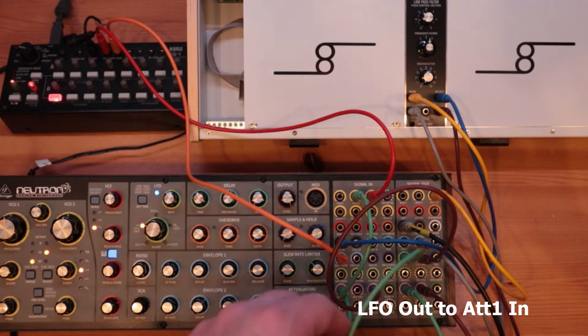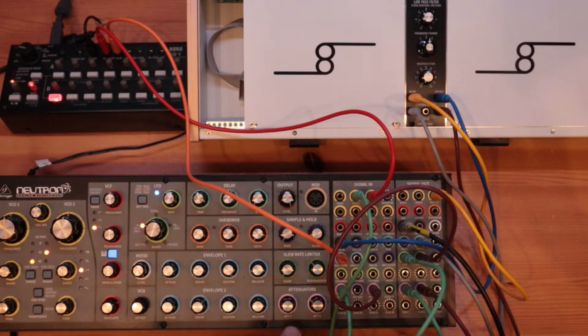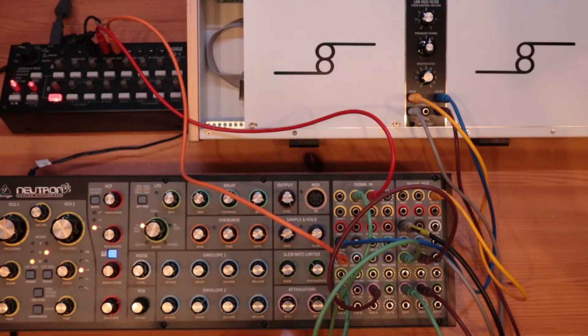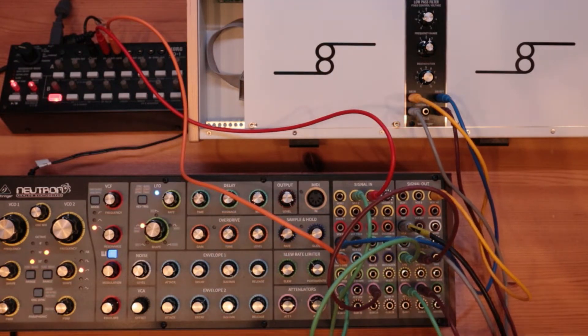Now the other connections I've got, to add a little bit of interest: I've got the LFO — the bi-directional output comes out, goes through an attenuator, comes out the attenuator, and goes to VCO2. That's to get a bit of drift going between the two. The attenuator setting is very low — it's just enough to get them to phase a bit.